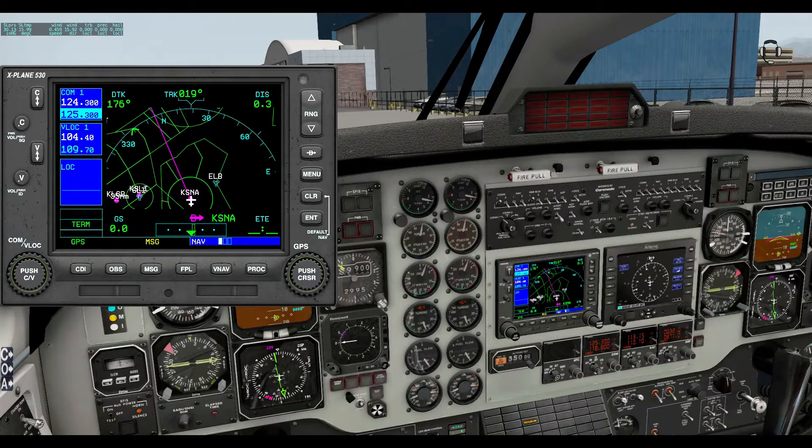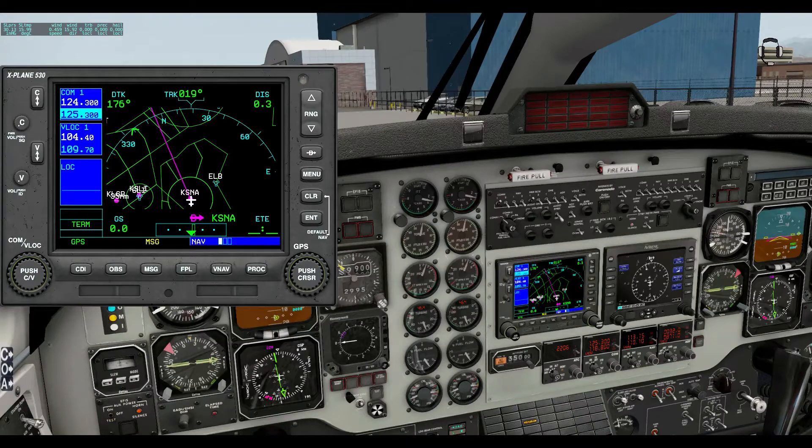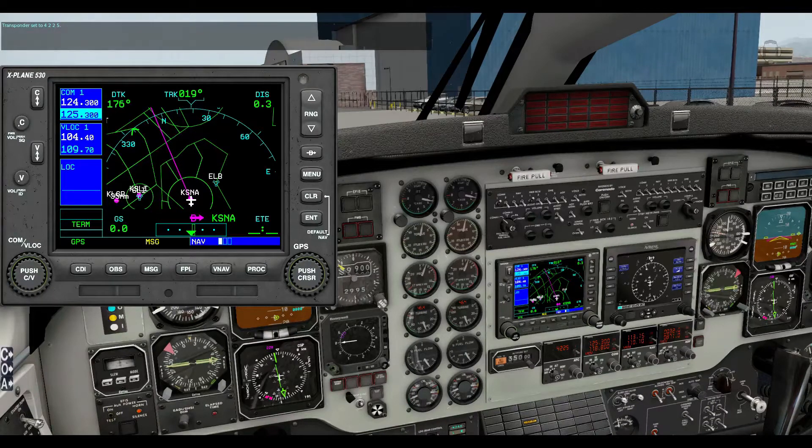Turn transponder on — transponder is on. Put transponder on standby — transponder is on standby. As far as I know you can't set it to ALT or the other settings. Set transponder to mode S — transponder set to 206. So it's not always perfect. Set transponder to 4255 — transponder set to 4255. Turn transponder off — transponder is off. So there are some transponder commands available.